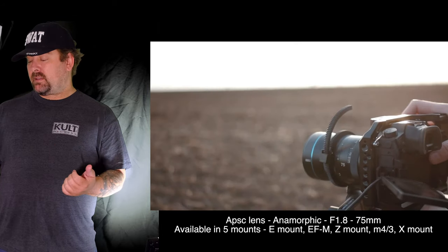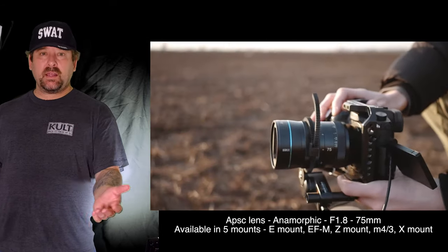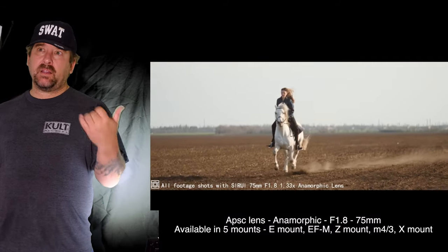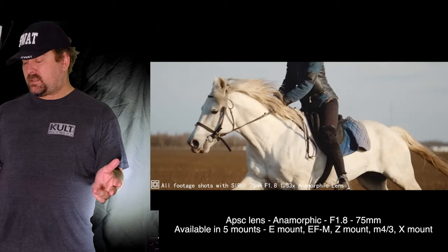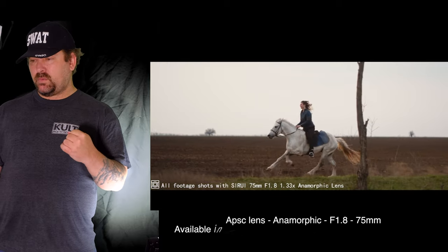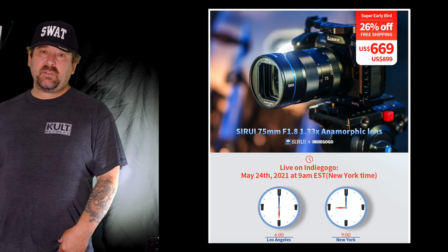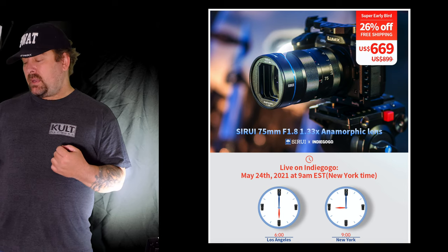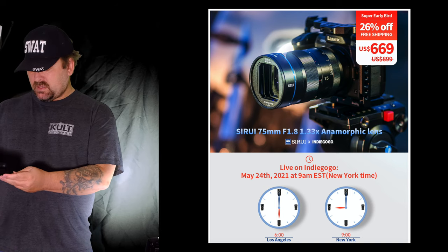I can't wait to get this lens in my hands and try it out myself. I love anamorphic for making horror films — I think it just adds a little something. I don't always use anamorphic lenses though. We made a movie about magicians for the last 48-hour film festival and we did not use anamorphic lenses — I didn't feel that particular project needed them, so we just went with the stock Fuji lens, the 18 to 55, which lent itself well to quick run-and-gun photography.